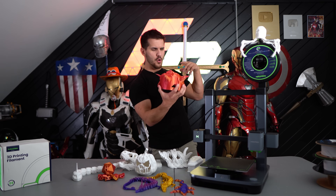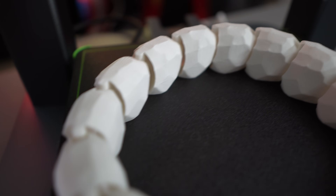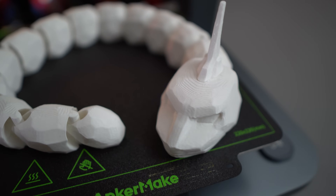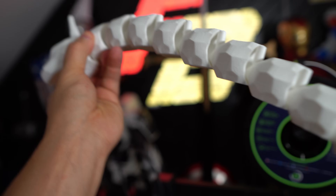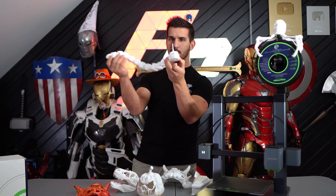Some of my own models that I started printing, especially on the high speed mode — this Onyx here took a little less than four hours, which is pretty good for a larger model like this. The quality came out really good even on that lower draft, high speed mode. I'm really impressed with it.